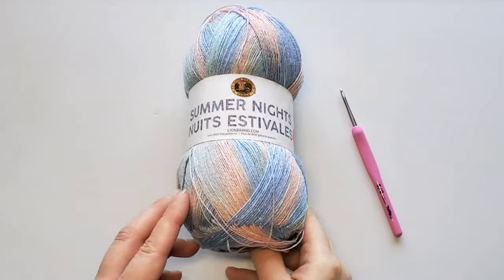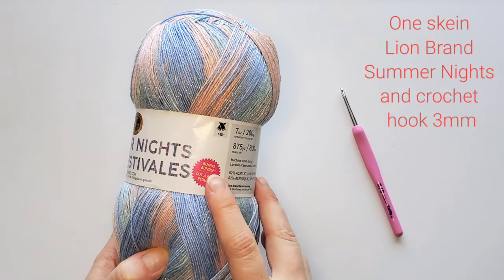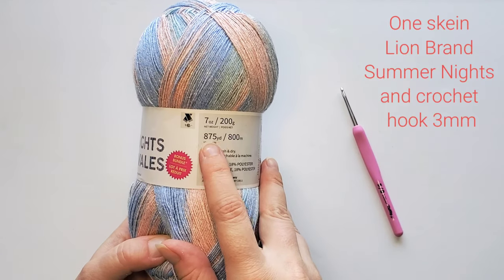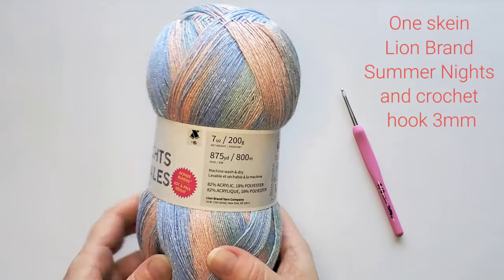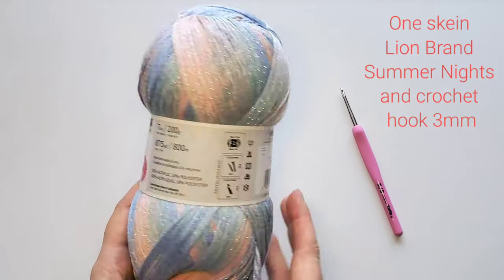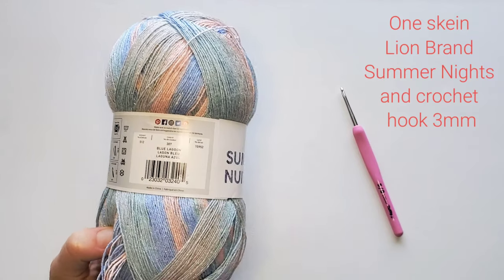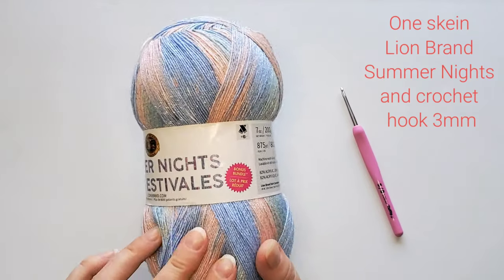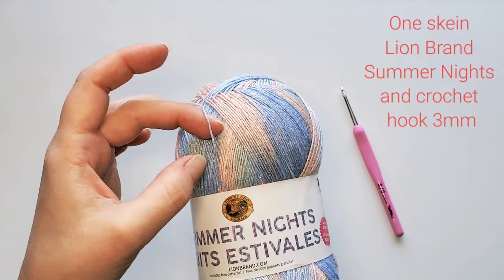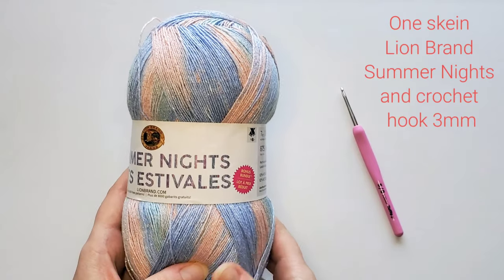I'm using this beautiful Lion Brand yarn called Summer Nights and it is a bonus bundle. There's a lot of yarn in this skein — 875 yards, 800 meters. It is a fine yarn, super fine actually, weight category number one. This mix of light pastel colors is called Blue Lagoon, and there's a very fine silver thread going around the strands which makes it really pretty and a bit fancy.